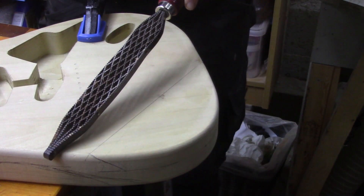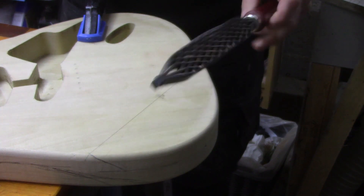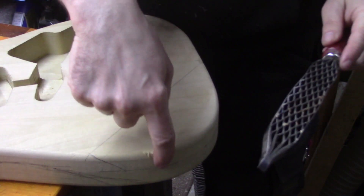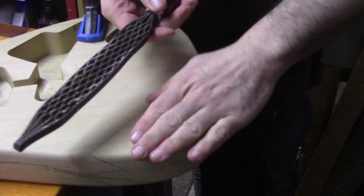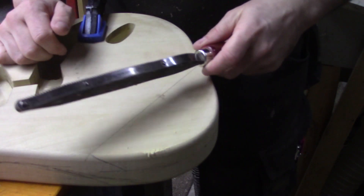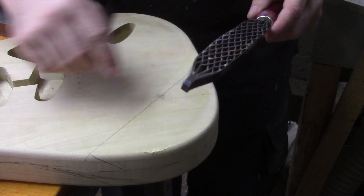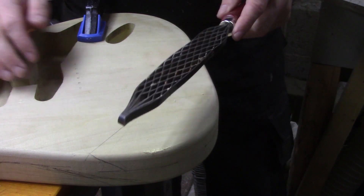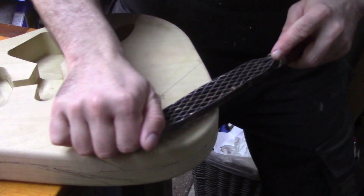We've got our Japanese saw rasp here and we're just really going to cut in and take away a lot of material, going close to the line on the top and the side. Then we'll switch the file over, use the smoother side, then come back with files and our belt sander and get it all nice and completely smooth and round over all the edges. Then we'll flip the body over and do our belly contour. Just elbow grease here, getting stuck in and hogging away as much of this material as we can.